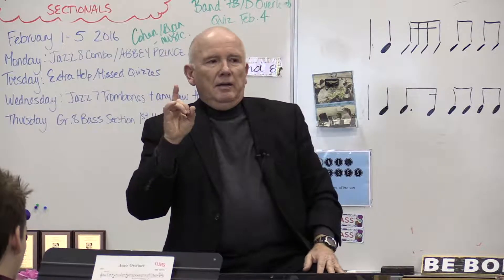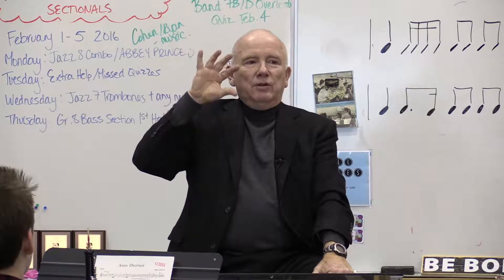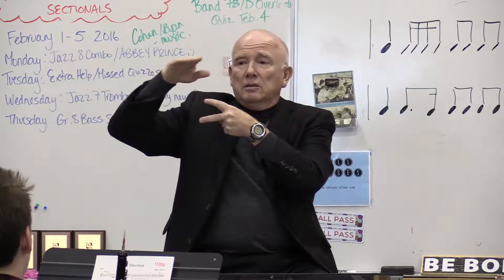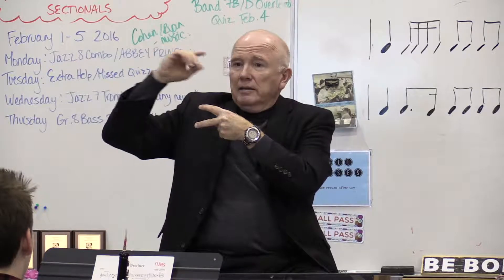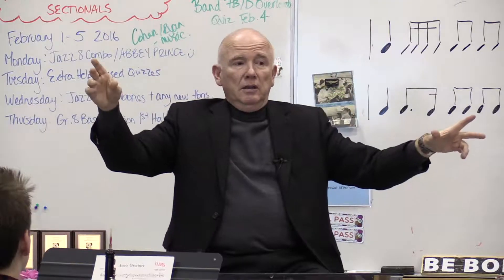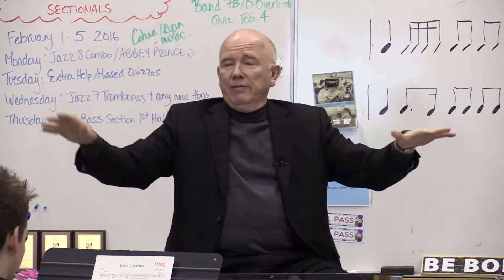Very good, except for one thing — and you're going to learn that one thing right now. Let's play just the first seven notes, and when we get to the seventh note, sustain that note and listen to your note, then listen to the rest of the people in your section. This is the special note. Here we go — first seven notes only, one, two, half notes.